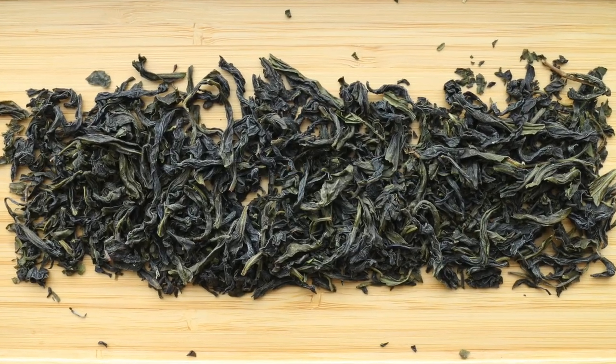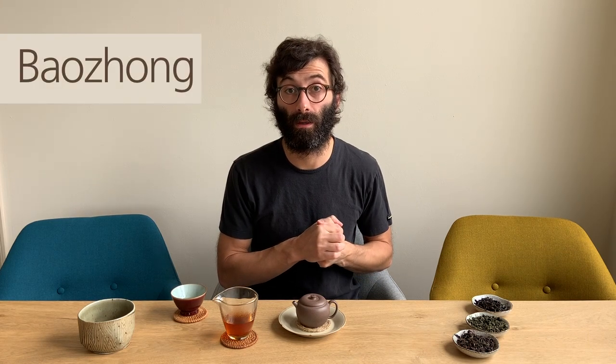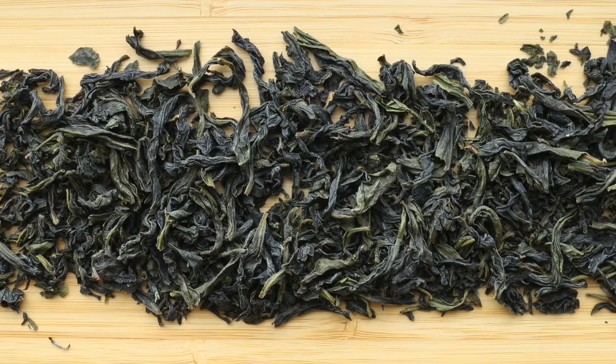Let's start from twisted leaves. Twisted leaves can be dark but can also be green. So if you find an oolong tea that is twisted and is green, it is probably a Baozhong. Baozhong is an oolong tea from Taiwan, and it is a Baozhong in particular if the color of the leaves is very homogeneous, very uniform. It's usually a shade of green that is not too dark and not too bright — what is really crucial is that you have a very uniform green color of the leaves.